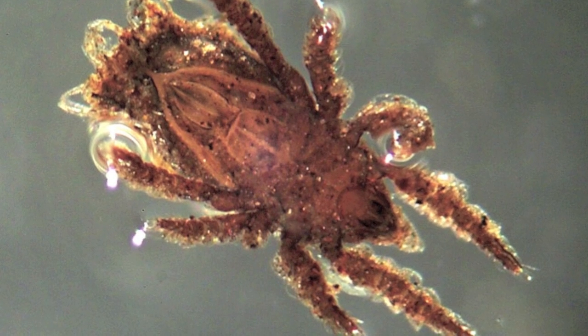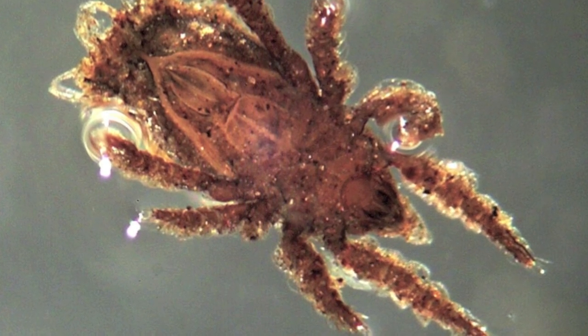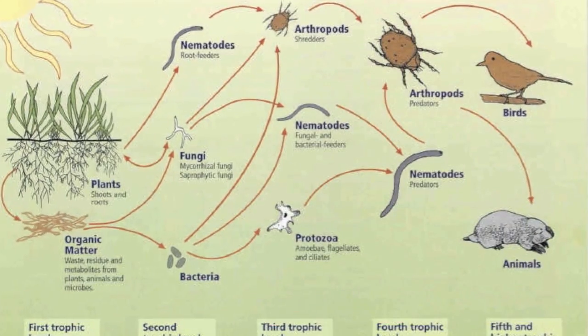The reason the soil insects fall into the jar of ethyl alcohol is due to the fact that they are in search of moist soil, thus causing them to crawl deeper into the soil and eventually fall into the jar.